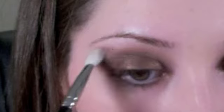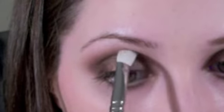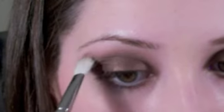Using brush 3-1, start to blend that out. Apply a little bit more, then blend that out again. Then with brush 4-2, start to blend that out.